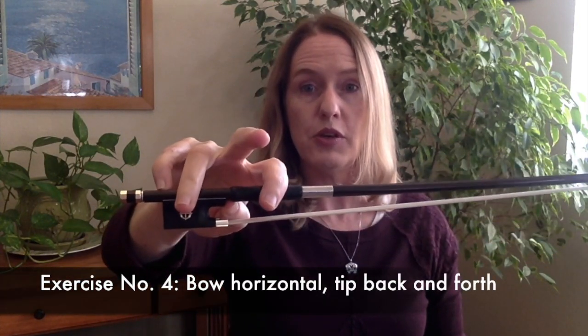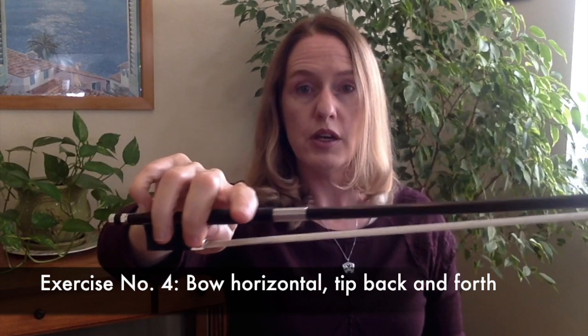And then the last one is, again, keeping your thumb as a fulcrum. You're going to go on this plane where you're going to go back and forth like this. All the time you're exercising your fingers and building your ability to hold a stick without dropping it. That's what it really boils down to.